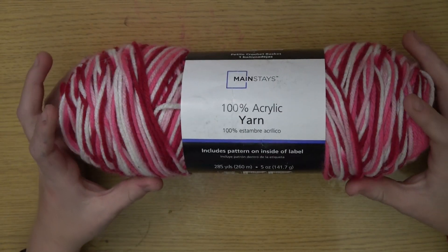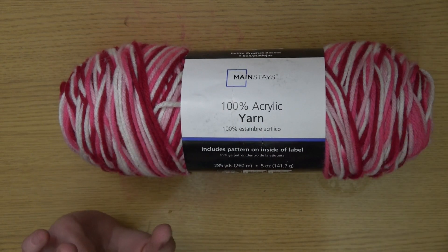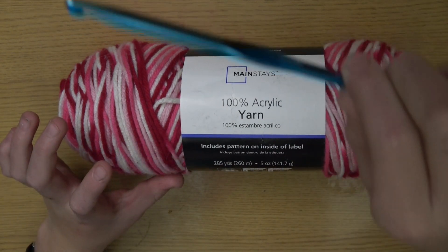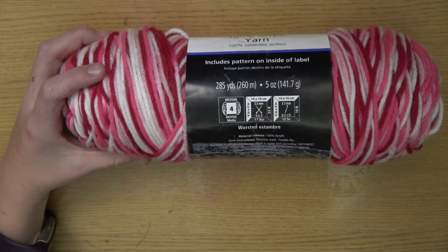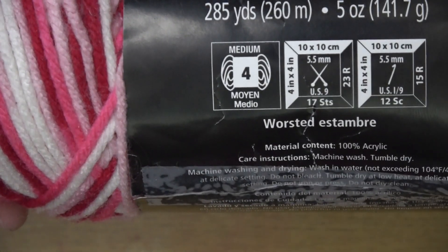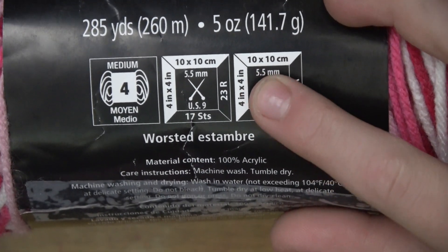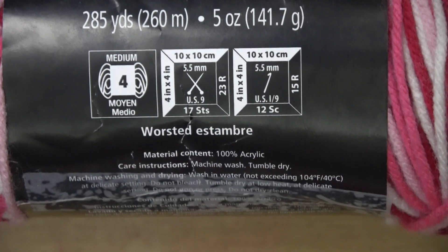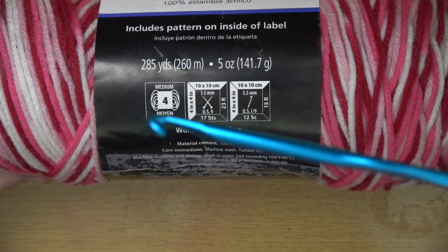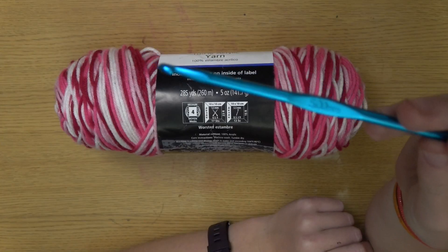I'm using a hundred percent acrylic yarn. If you don't already know how to find the right crochet hook for your work, you're gonna want to turn it right here and look — it says 5.5. I personally like to use a little bit smaller hook, a five millimeter instead of a 5.5, so that's what I'm gonna use.